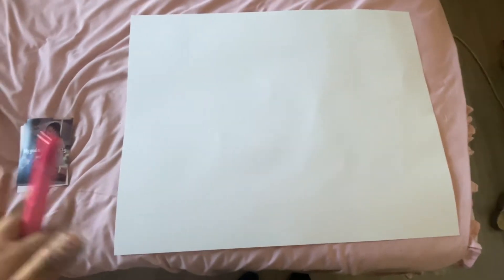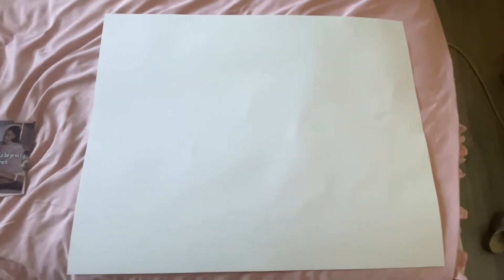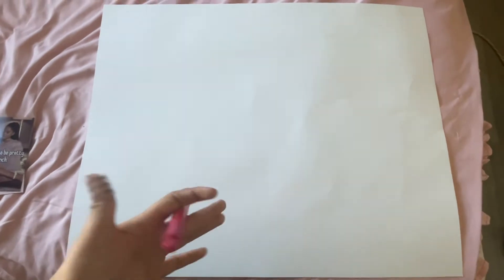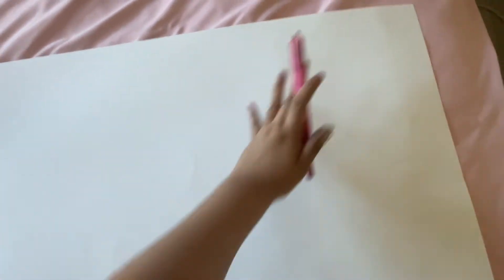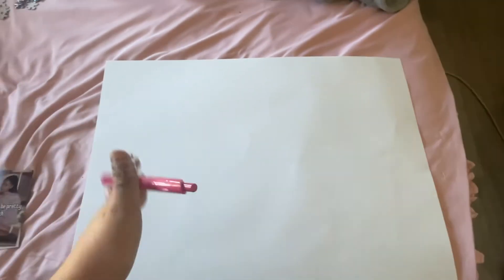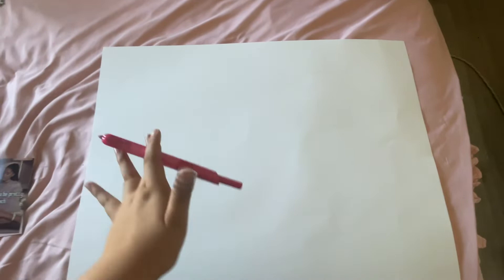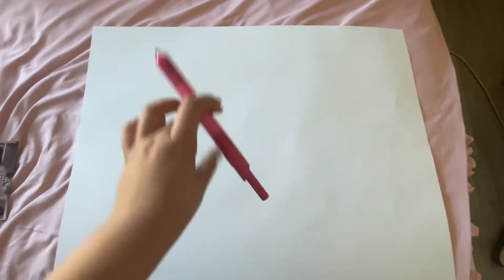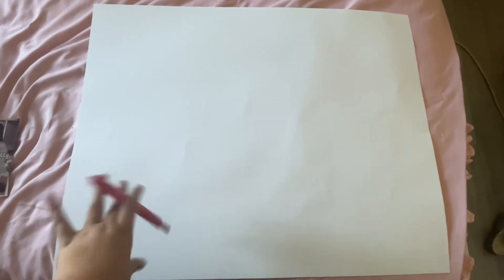Sorry if there's any noise in the background — my daughter is here too. So this is how big the poster board is, and I have tons of photos. I didn't know if it's gonna fit all here, but I'm going to make sure it does. What I'm gonna write on the very top right up here — I'm gonna write 'My Goals in Life.'